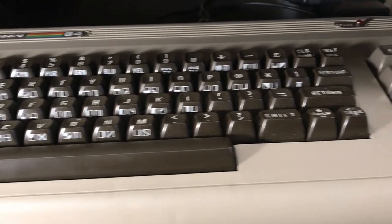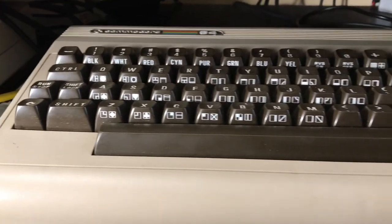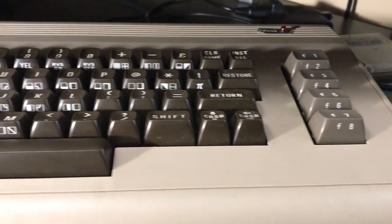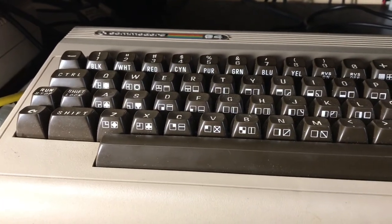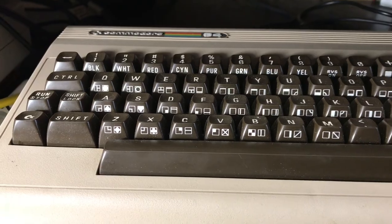Here we can see the machine all hooked up, so let's try it out. Flipping the power switch. We're getting an NTSC signal but it's just a black screen, and if you notice we're getting no power light either. Basically what this tells me is number one, somebody's been inside this unit before and either hooked up the power light incorrectly or it's just unconnected. Number two, a black screen could be a myriad of different problems, but we'll crack this thing open and see what we find.